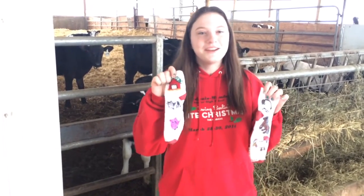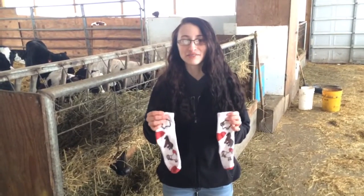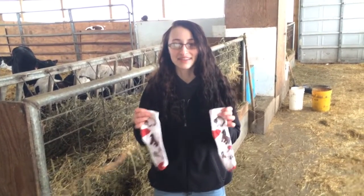If you come to the farm, you can get your own custom embroidered socks. You can choose whatever animal you want to put on your socks.